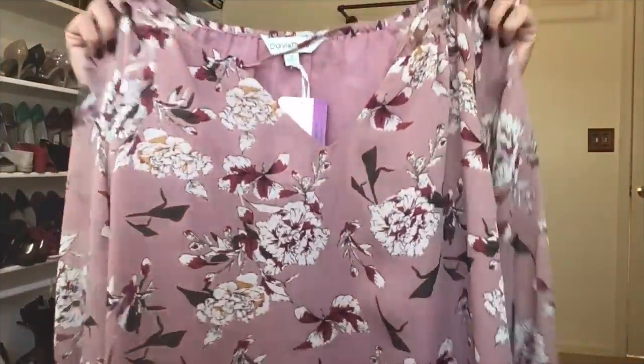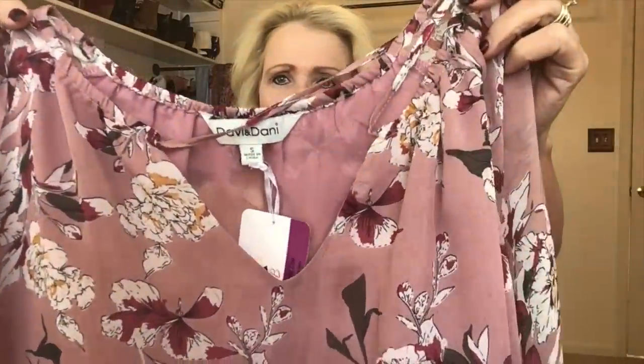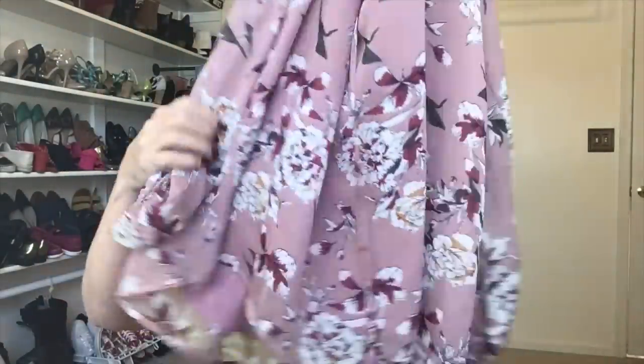The first thing on top of the box looks like a piece I received in my last unboxing — I have to go back and check the video. This is by Davy and Danny and it's a mauve-colored top with tie detail at the neckline, a v-neck split neck, and sheer big balloon sleeves. There's a cami on the inside so it won't be see-through, and it looks like a longer length too.